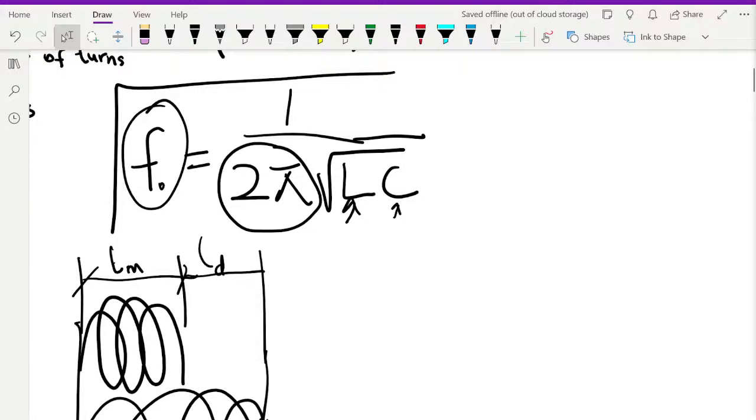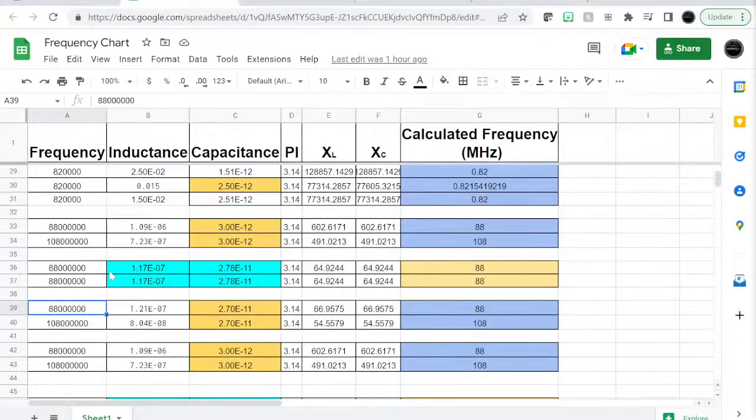When someone tells you they're using 7 turns or 3 turns or 8 turns, what does it really mean? What matters is the inductance and the capacitance. If they say use 4 turns of wire, the system doesn't count turns — it only knows inductance and capacitance, and that's what it uses to find your frequency. In North America the FM range is 88 to 108 MHz.